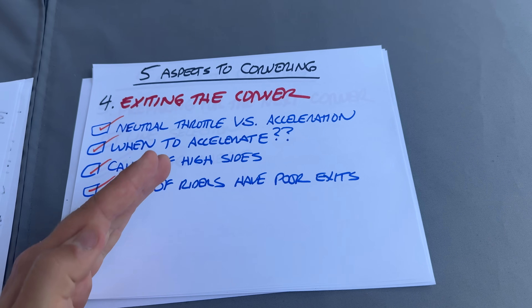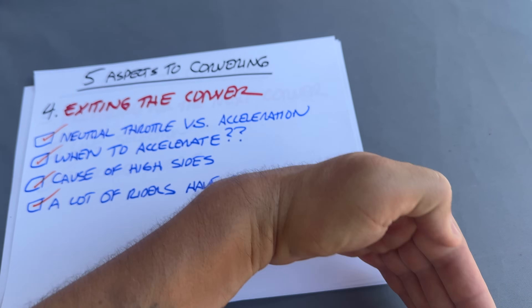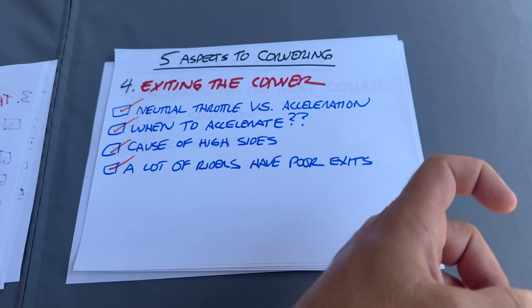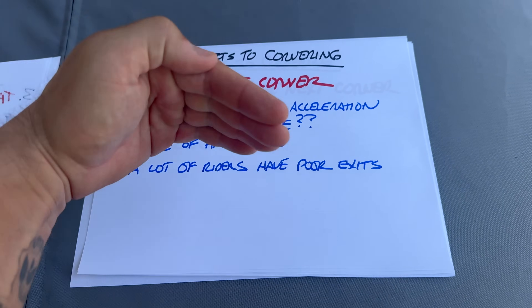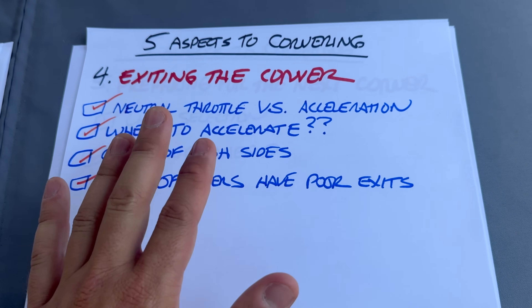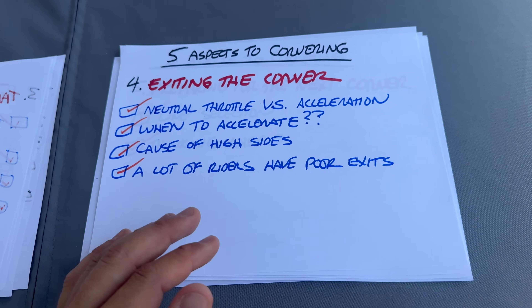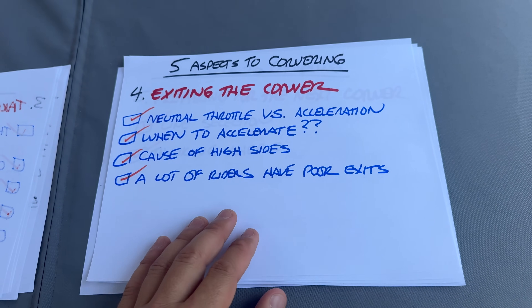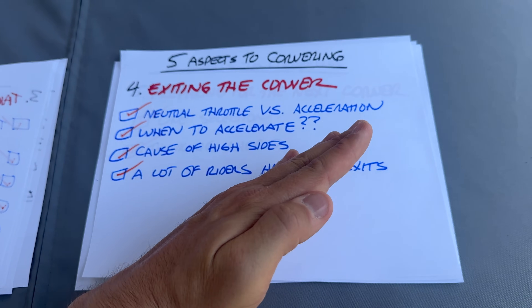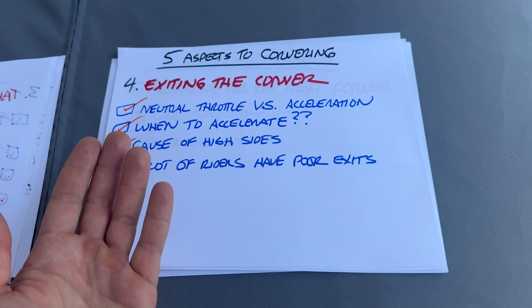You have to be patient mid-turn — let the bike turn and get pointed where you want to go, then stand the bike up facing the right direction and go. Think of it this way: you never shoot a gun and then point it at the target. You don't accelerate until your bike is pointed in the direction you want to go — and the more powerful the bike, the more disciplined you have to be. Many people crash and have poor exits because they're only worried about mid-corner speed. My goal is to get off the edge of the tire and onto full throttle earlier.